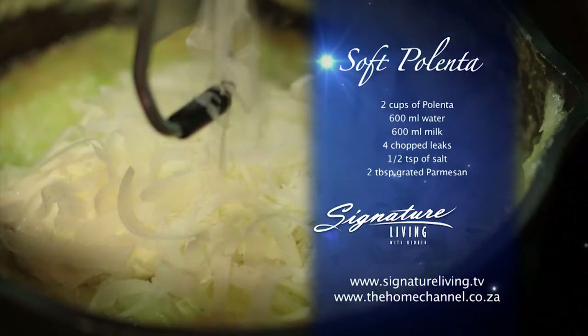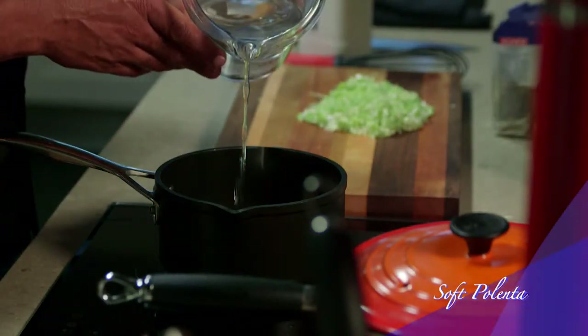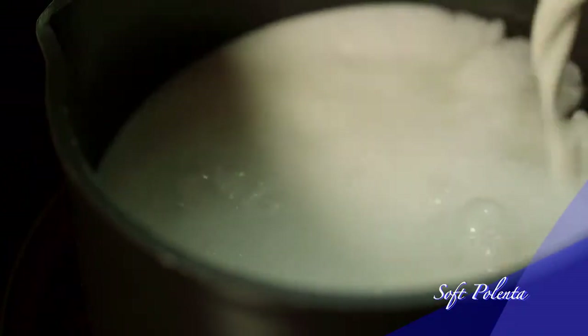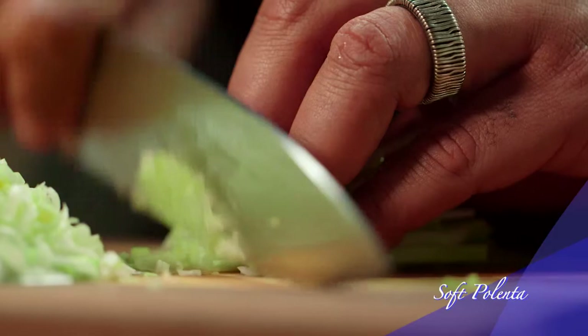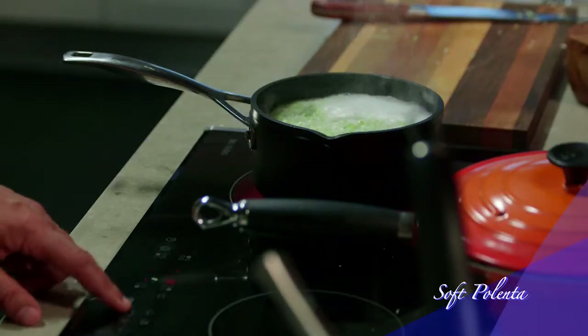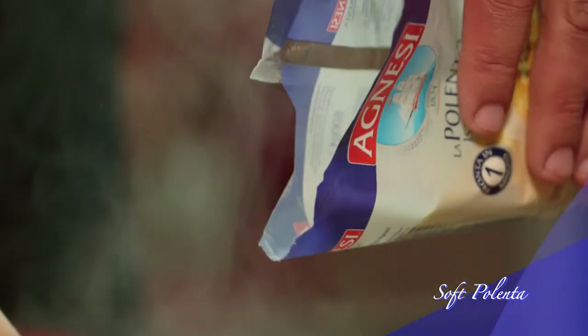Now for my final element. I'm going to make soft polenta to accompany my lamb, but you can easily substitute the polenta with pap and prepare it in exactly the same way. Heat a pot over medium heat and add water, milk, some chopped leeks and salt. Bring it to the boil and then reduce the temperature to medium low. Now add the polenta while stirring continuously for 15 minutes.